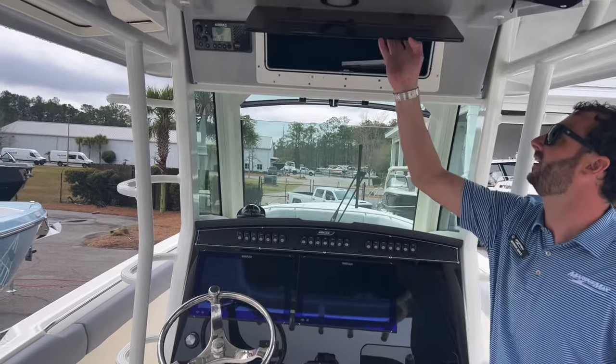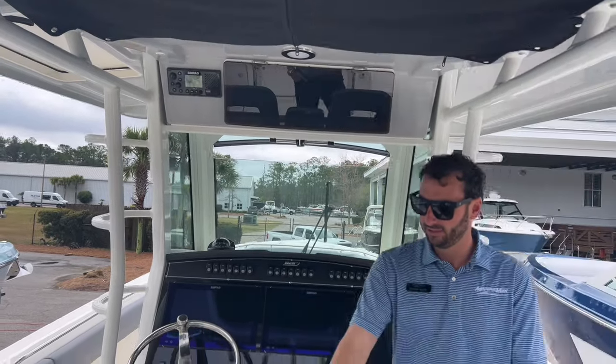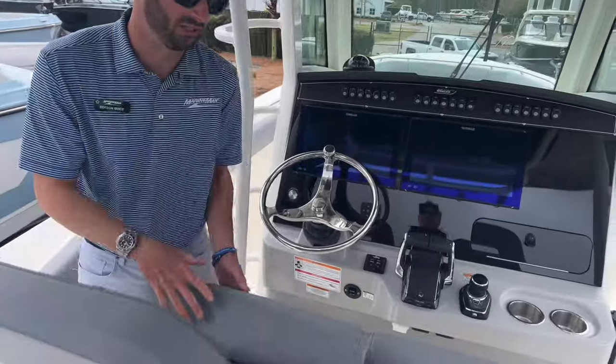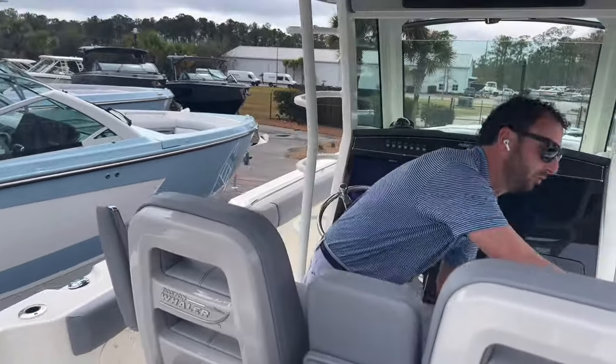We do have VHF and an electronics box up top, and a little storage bag up above us. Both bolsters pivot separately — this is a 60/40 split with a convenient armrest that pops down, so two or three people can sit comfortably with armrests both port and starboard.